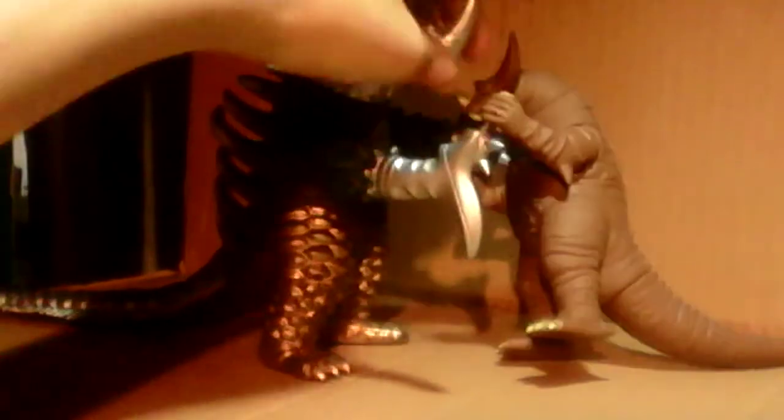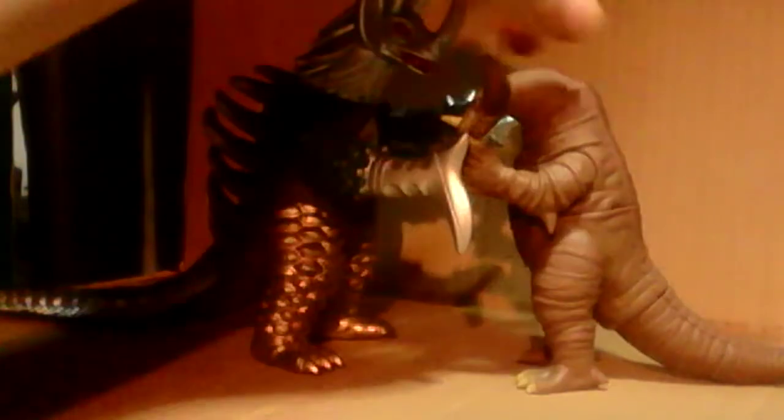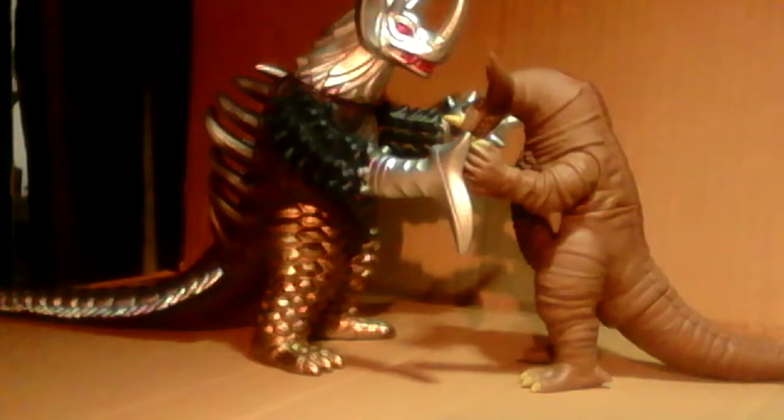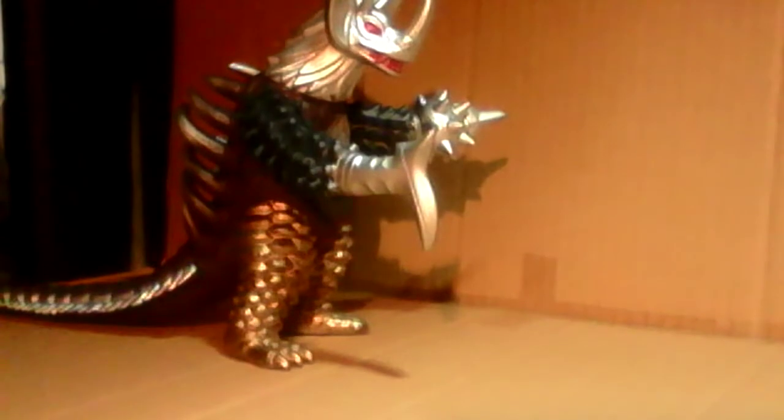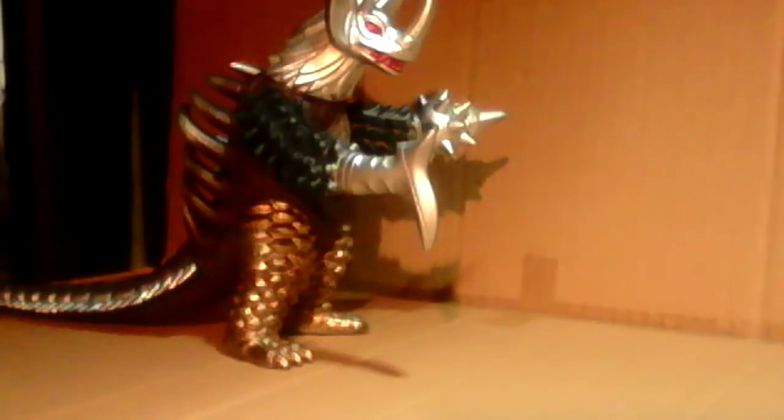Now for the scaling — since I was done with the history, articulation, and details. With Gomera, it's perfect. I think Gomera should be a tiny bit taller, but this is perfect because in real life he's actually 62 meters and Tyrant is 40 meters tall, so this is a perfect sizing in my opinion. And with Red King, same thing — very perfect as well.